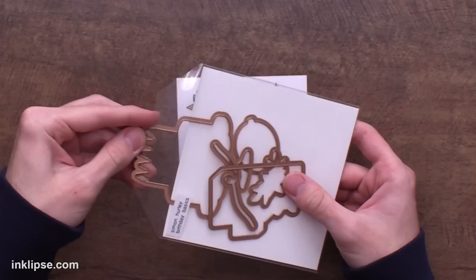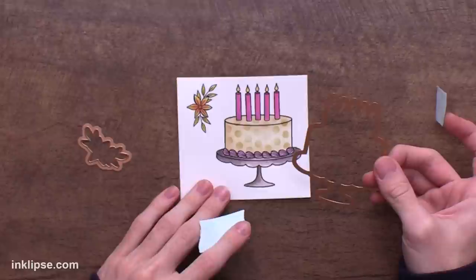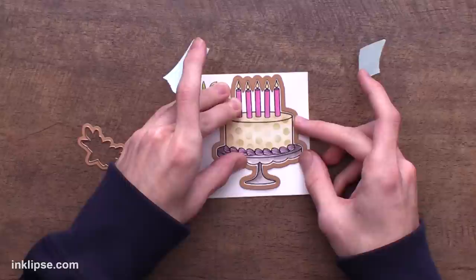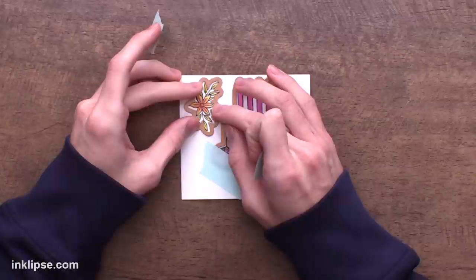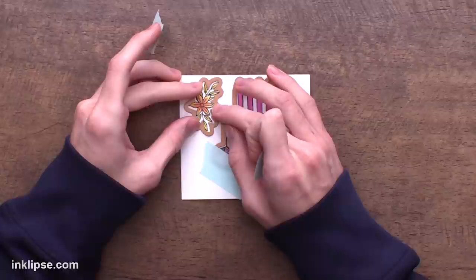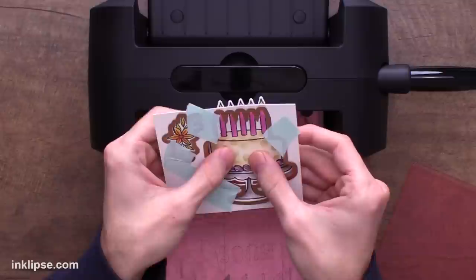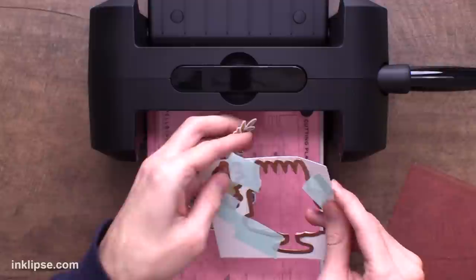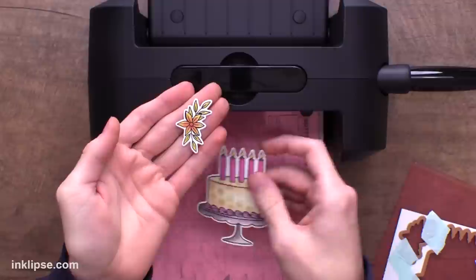It's so amazing to have Spellbinders coordinating dies with these sets — it makes it so much easier than going in and fussy cutting. I've chosen both dies I need, line them up with the images making sure there's an even white border all the way around, then place down mint tape on both sides to hold it down when we run it through the die cutting machine. Same thing with the little flower. Once I've run it through the new Black Platinum 6, I can easily pop these guys out — it's got a really nice white even border all the way around the images. Such a huge time saver.